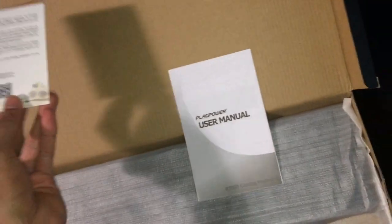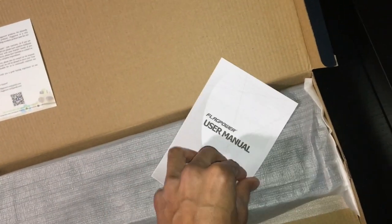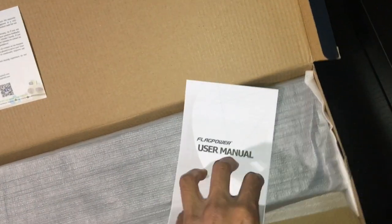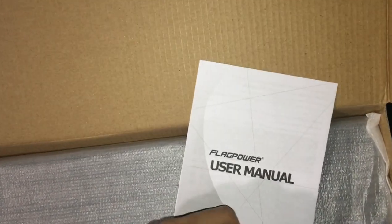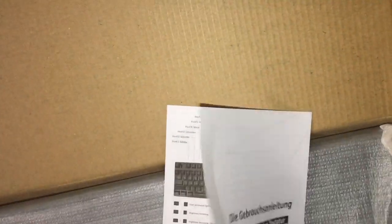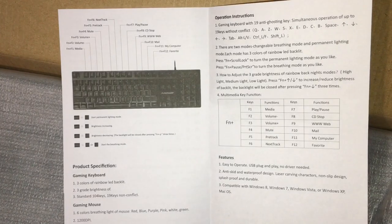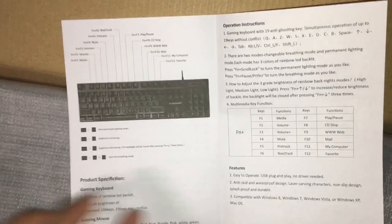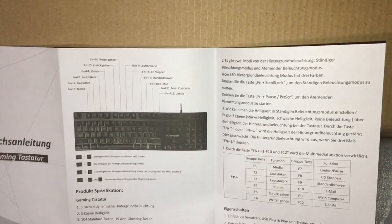There's a user manual — it's basically like a thank you card for buying it. The manual tells you what's going on, with features, operations, and product specifications. On the other side I think it's in German. Let me open this up real quick.